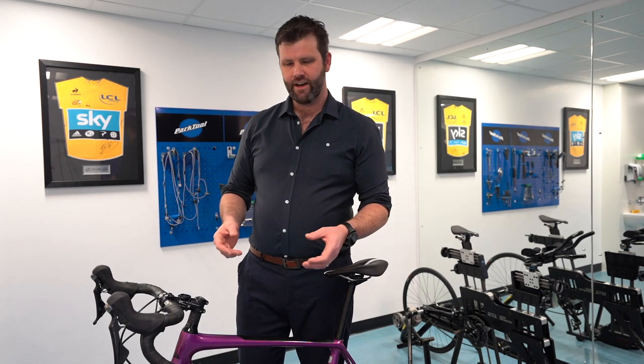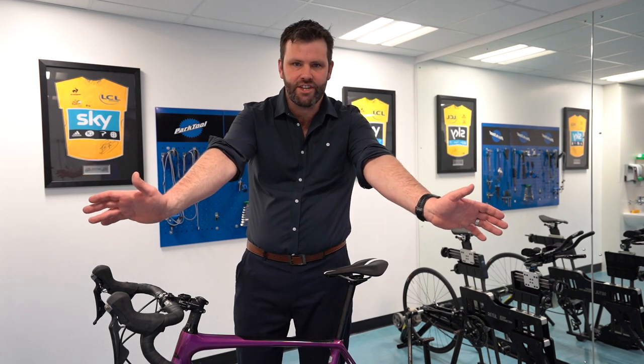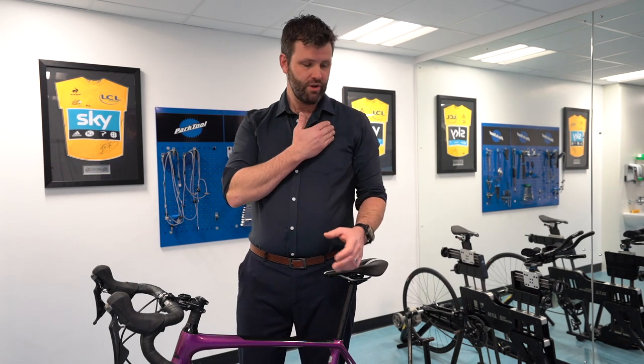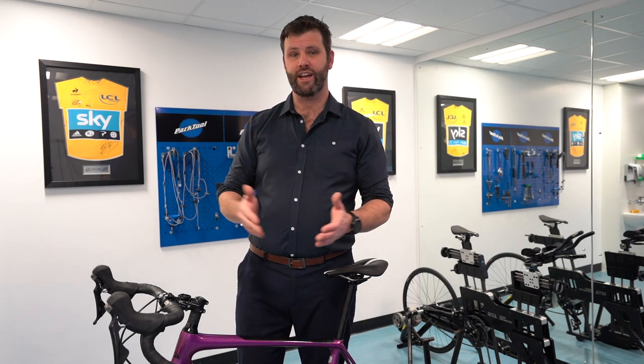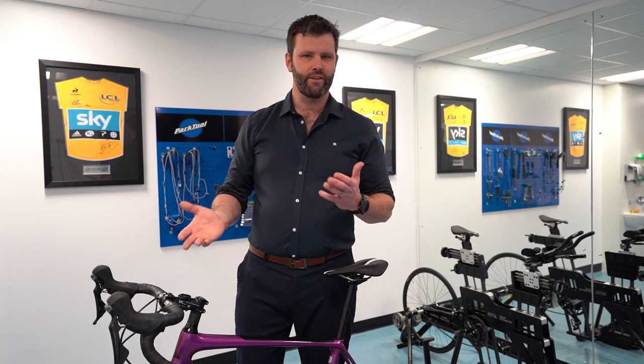Another thing to look at is your handlebar width. If your handlebars are too wide, you tend to splay out to reach them, and that produces more pressure which can cause numb hands. The general rule is your handlebars should be in line with your shoulder width when riding. There are quite a few different sizes — 38, 40, 42 — a big guy might ride a 44, most people are around 40 to 42, and some smaller people use a 38.